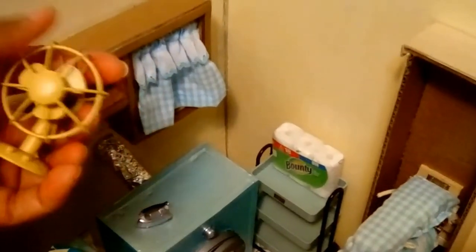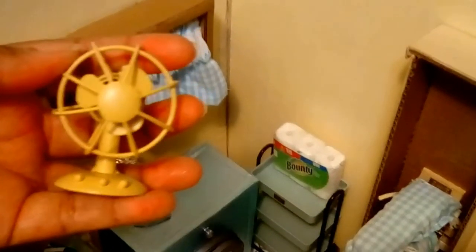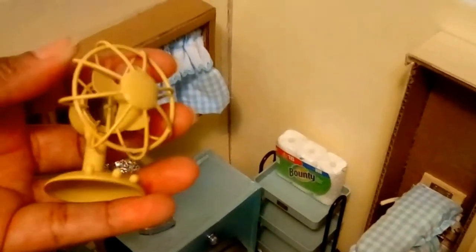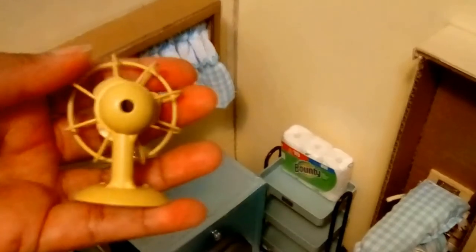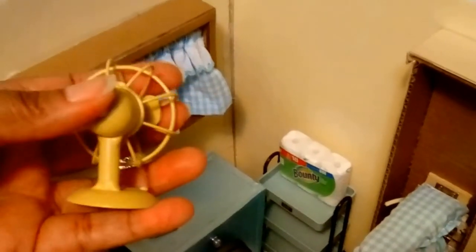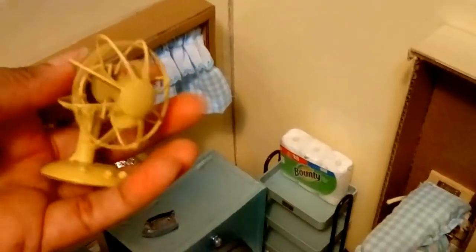One of my subscribers inquired about the fan, so I purchased it on eBay. It's a vintage metal fan for a dollhouse from approximately the 1940s–1960s, with an opening on the back. I considered putting an extension cord on the back but decided to leave it as is — it's a very nice little accent for the laundry room.